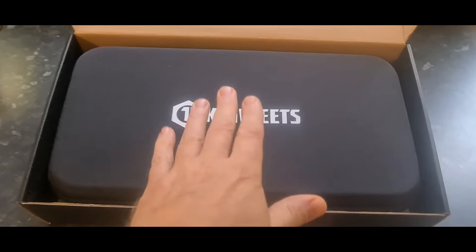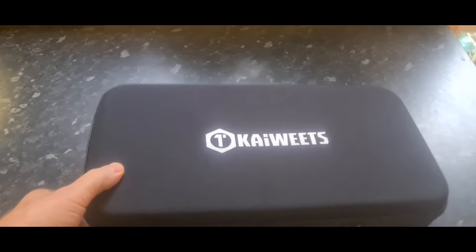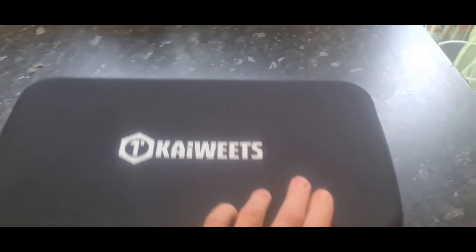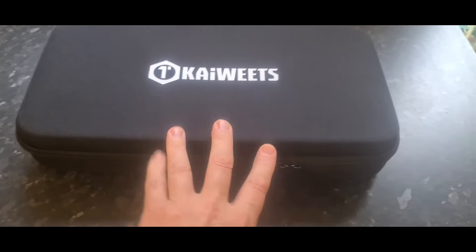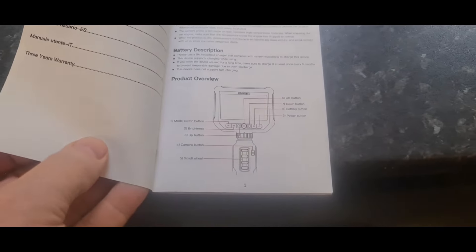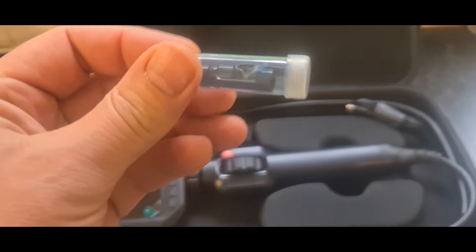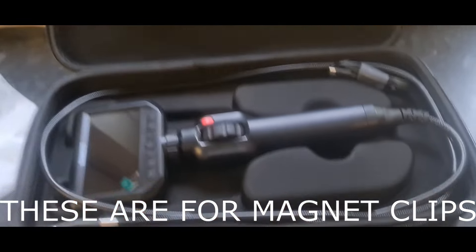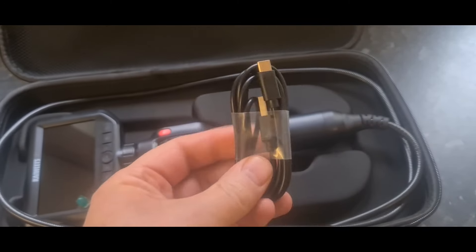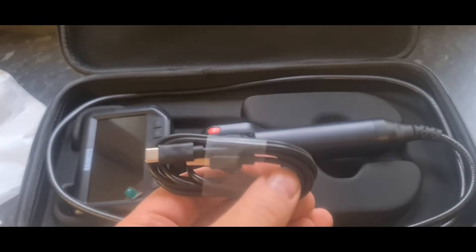As usual with Kaiweets products, you get a lovely case. There it is in its zip-lock style satchel bag with a double zip, reinforced protection, and a little carry handle. Inside you get a concise user manual — probably covering multiple languages — and what appears to be a Type-C charging cable. I wouldn't imagine there are software updates since it's not really a computer-based product.